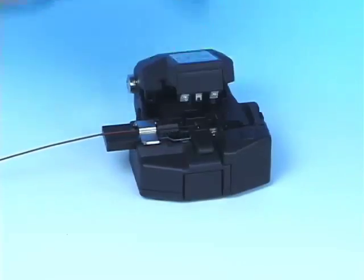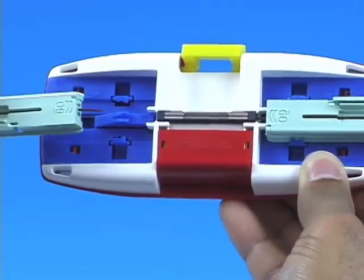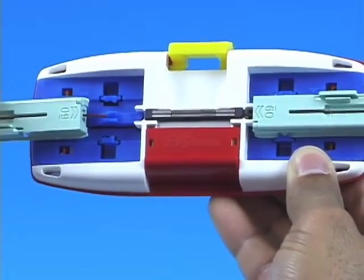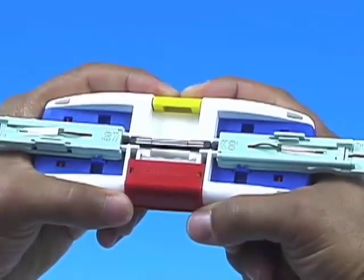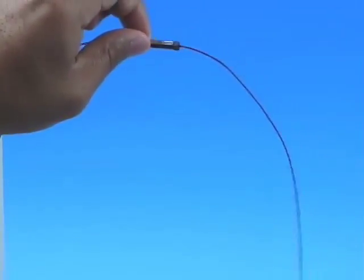This internal sleeve both enhances the splice strength and minimizes issues with fiber twist. This video will guide the user through the steps required to properly splice two fibers together using the Splice Connect Mechanical Splice System.